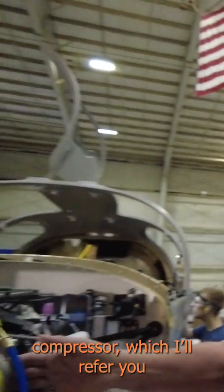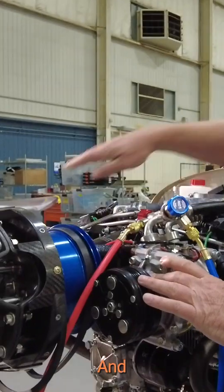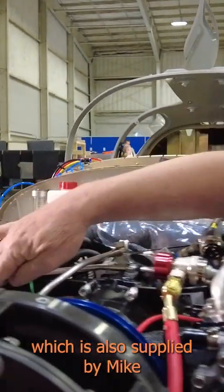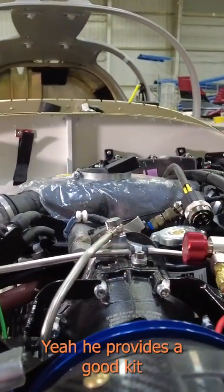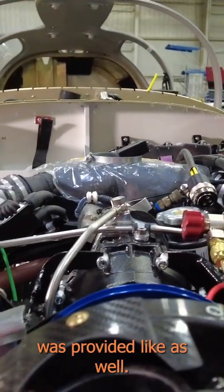This is a scroll compressor — I'll refer you to Mike's video, he explains it better. We've got the external alternator on the other side, which is also supplied by Mike out of Australia. He provides all the mounting hardware in the kit. This pulley here was provided by Mike as well.